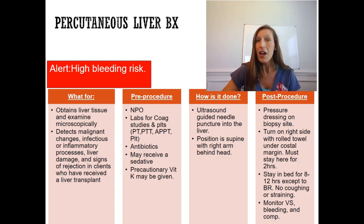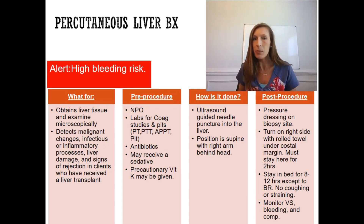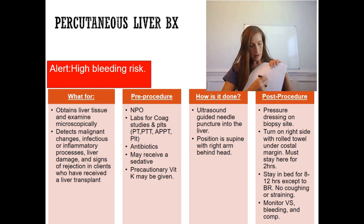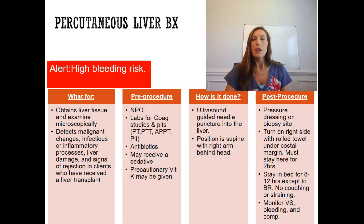No coughing or straining — we do not want to dislodge any clots from that pressure dressing. Monitor vital signs closely: if the heart rate trends higher and blood pressure trends lower, that signals possible bleeding — hypotension and tachycardia. Monitor the dressing site for bleeding. If bleeding is noted, mark around it with a pen so you can track whether it is spreading on reassessment.